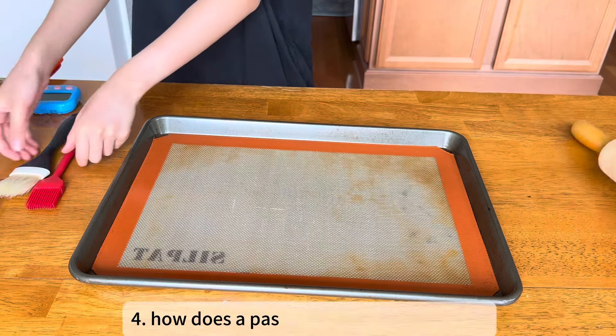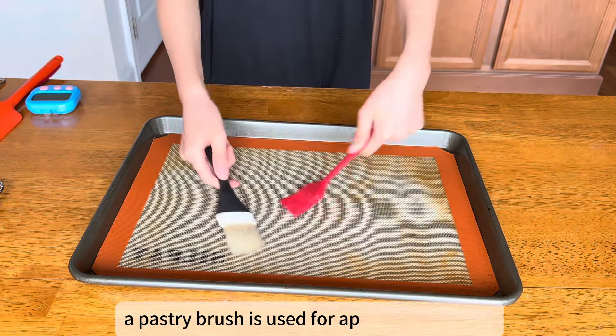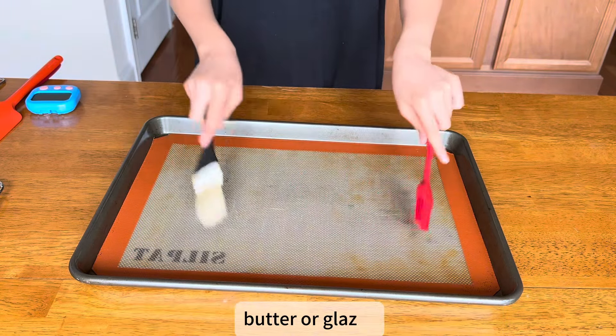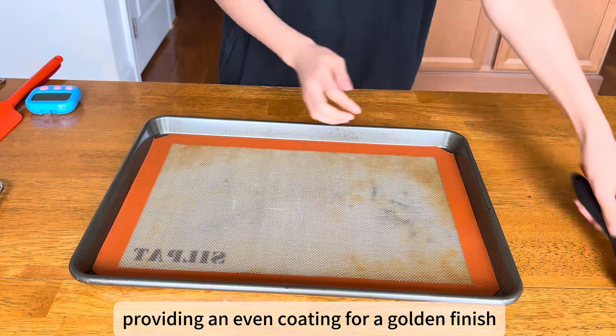How does a pastry brush help in baking? A pastry brush is used for applying egg wash, butter, or glazes, providing an even coating for a golden finish.